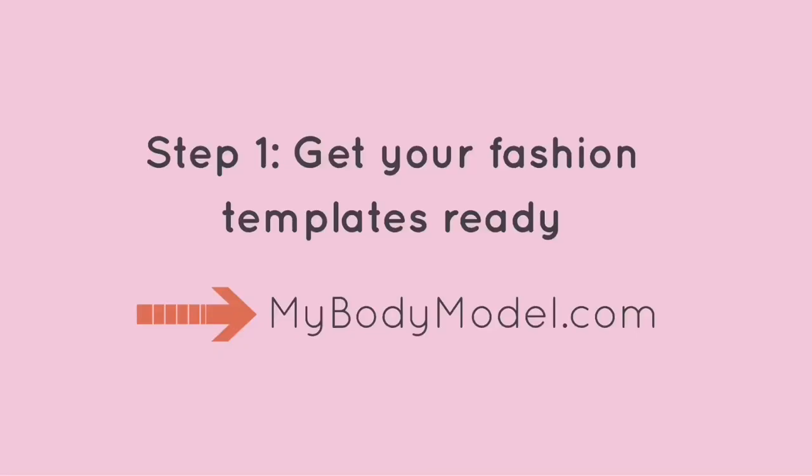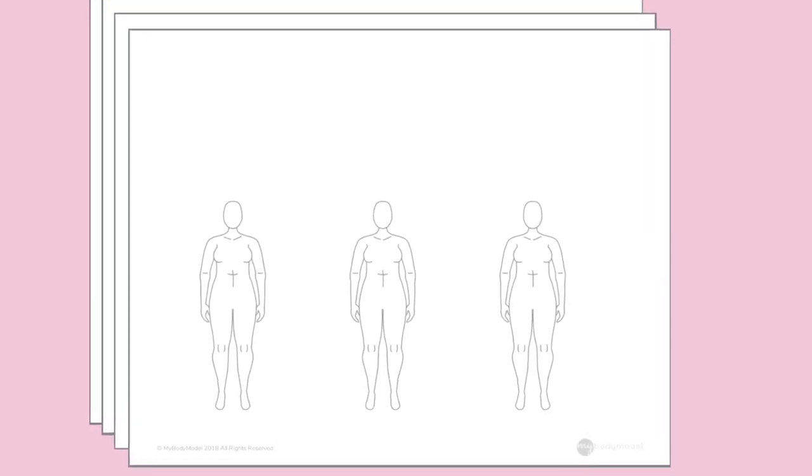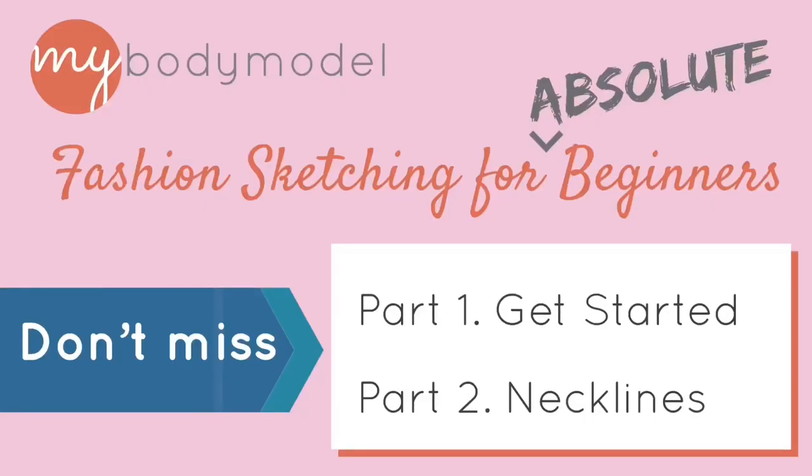Welcome to Fashion Sketching for Absolute Beginners. My name is Erica Schmitz and I founded My Body Model to create body positive fashion design tools for people who make clothing for bodies of all shapes and sizes. You can create your own body model template made to your body measurements at mybodymodel.com. For this class we'll be using the three models per page layout. Be sure not to miss our first two videos in this series: part one getting started and part two drawing necklines.